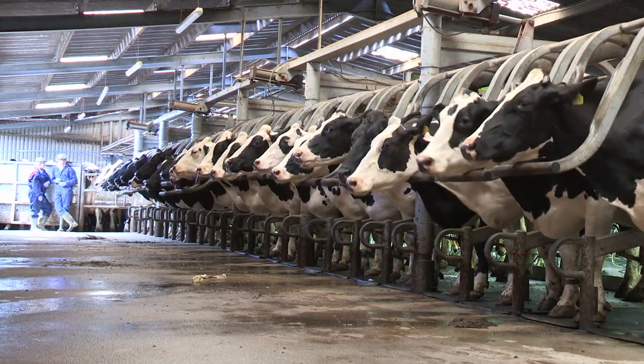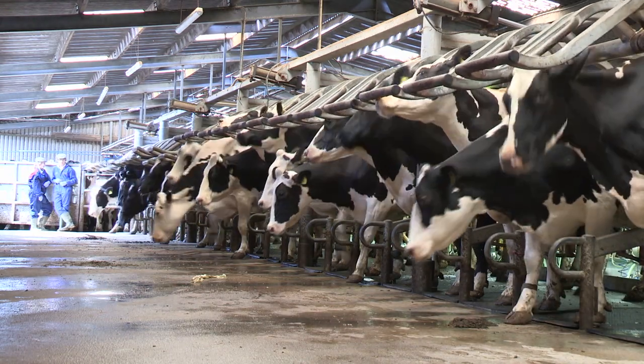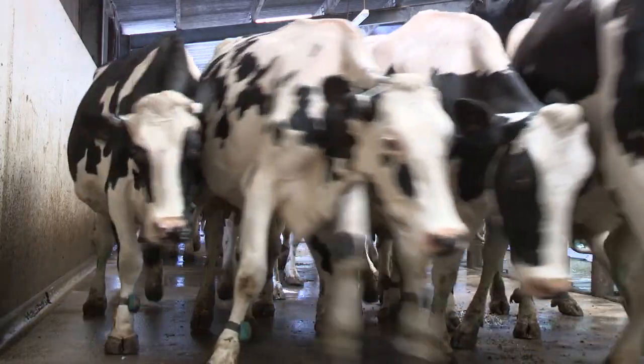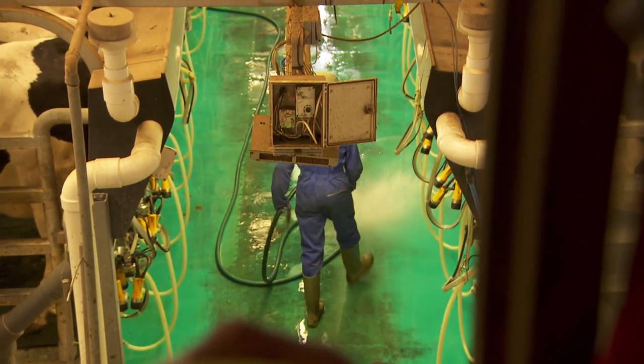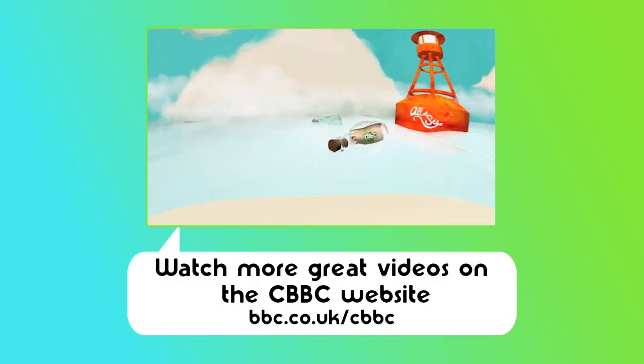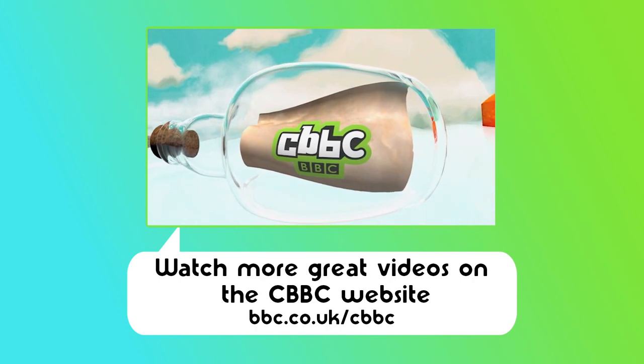Here we go, cows are being released. Lovely job. This milking malarkey's hard work, isn't it? Thanks for joining us. See you next time!